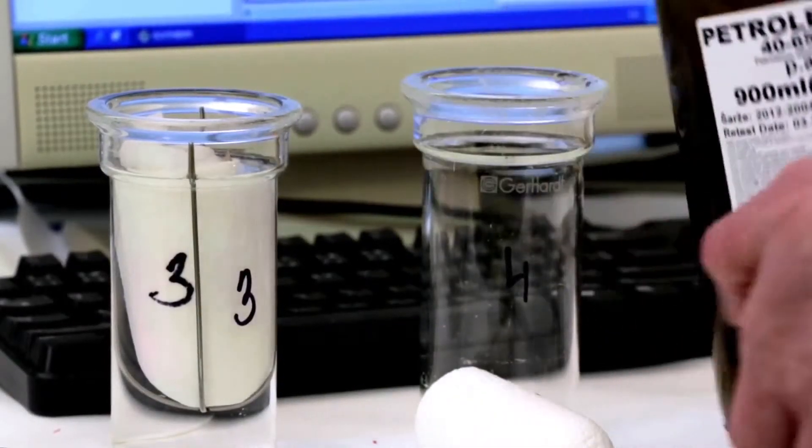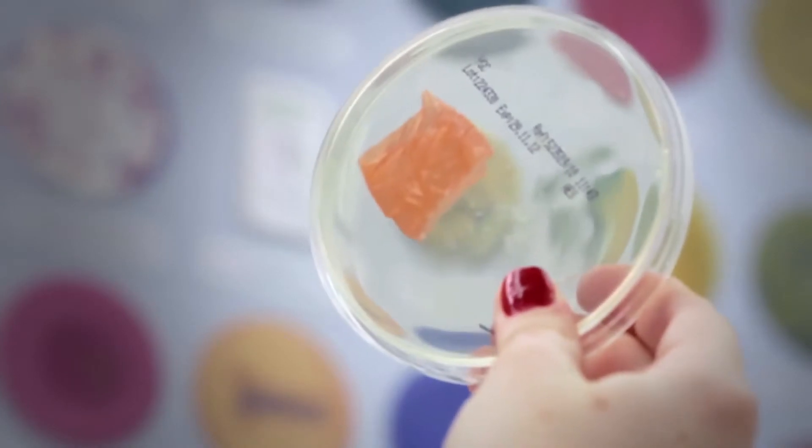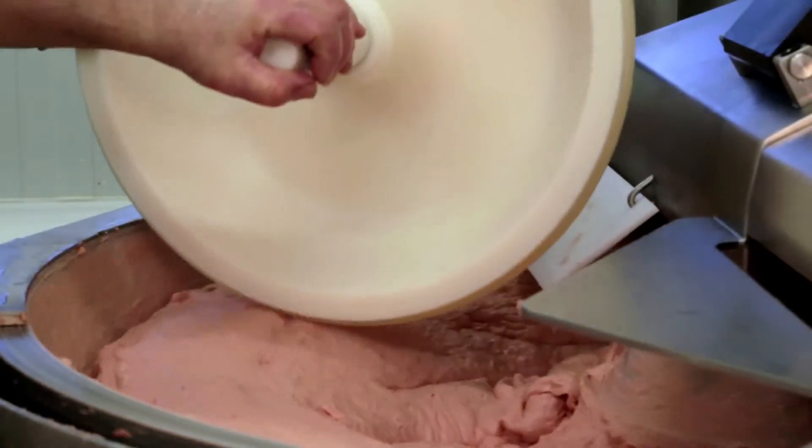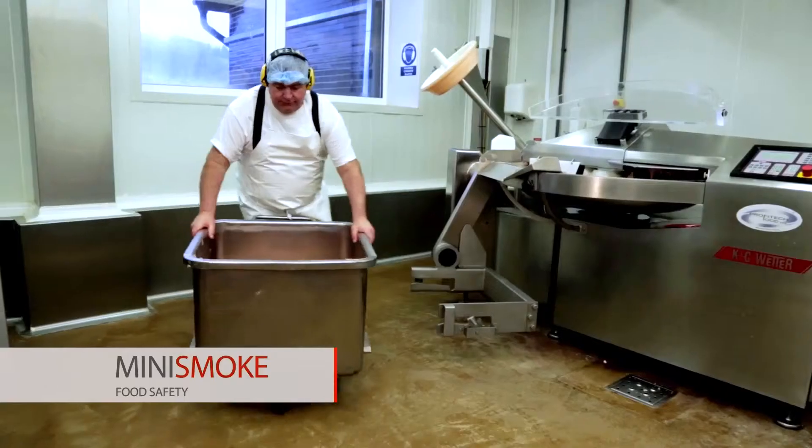Fundamental attention is paid to hygienic conditions of manufacturing. The company is, of course, monitored by recognized certification authorities according to the standards for quality, ecology, safety, and food manufacturing requirements. For us, food safety is a guarantee of hygienic cleanliness of the product.